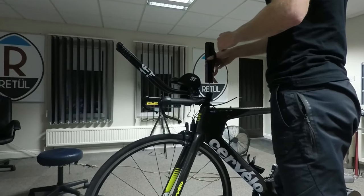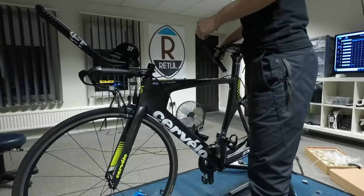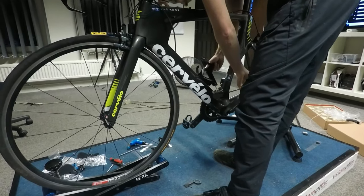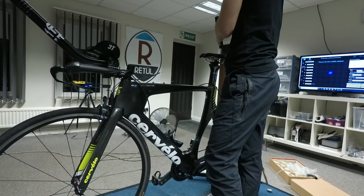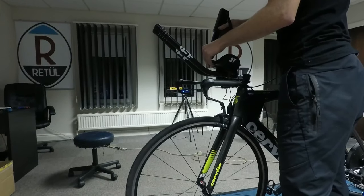Once the bike fit was completed, Mike measured very accurately all the key points around the bike, which creates an accurate PDF file that you could essentially use to rebuild this bike anywhere in the world. That's very useful especially when traveling — if any part gets knocked or damaged, you can simply rebuild the bike using those measurements.